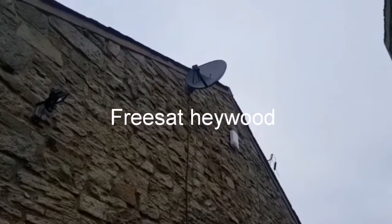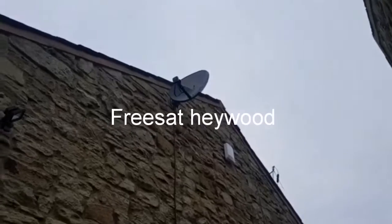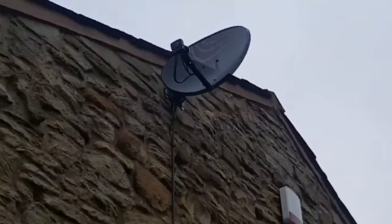Welcome to TV Aerial Stop Biz. Here we have a freesat installation with two twin feed wires running off. I ran the wires down nice and neat, zip tied one on top of the other.